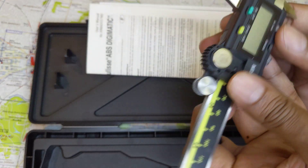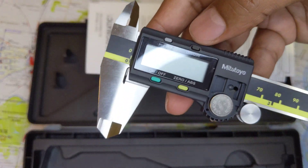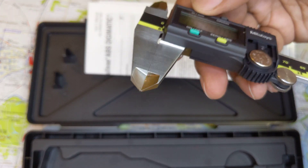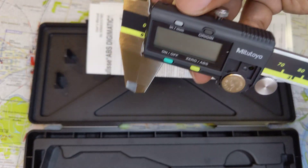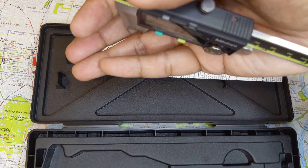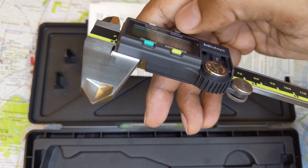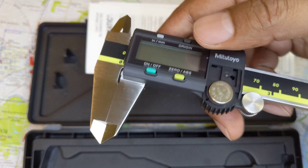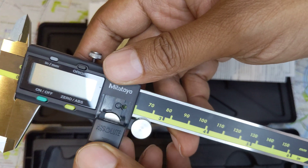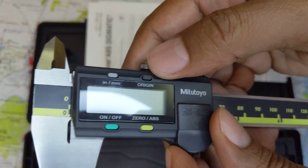Until 2018, a good way to know if it was genuine was that the origin button was recessed, like the inch/millimeter selector button. But since 2018, they changed their design, so the origin button now comes off the surface. That's okay — it just means you have a post-2018 caliper.